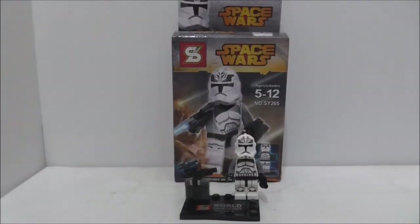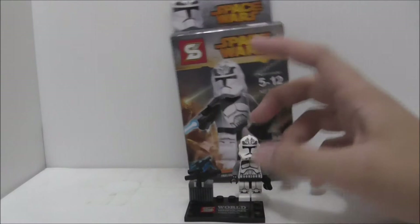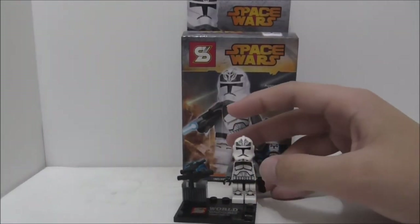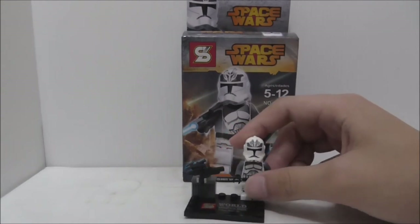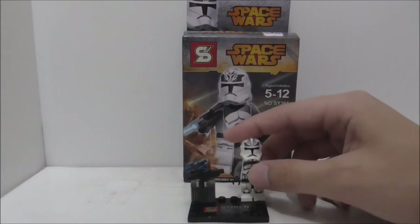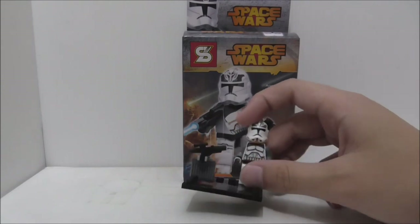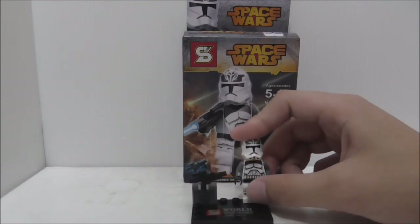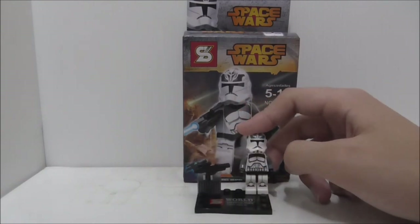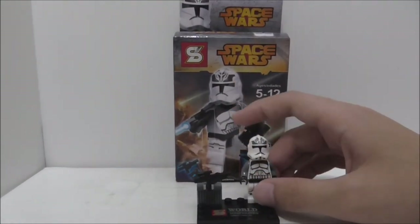So overall conclusion of this main figure — this is definitely a great figure. It's nice to get him because he's kind of a more special clone trooper. I believe he only came in one set, maybe two. He's a little bit hard to come by, so it's nice to get this figure to have more clone troopers. The printing and everything just looks nice. Overall I do recommend getting the full set for all the clone troopers and everything.